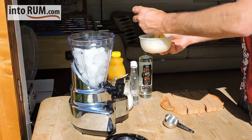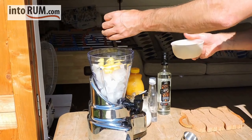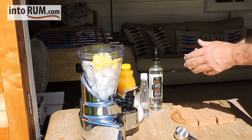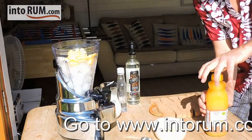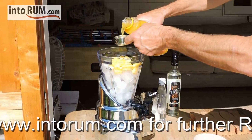So, we go in first with the pineapple — let's say about 20, 25 chunks, that should be about it. And then on top of that, we do the pineapple juice — two ounces of pineapple juice.